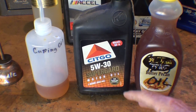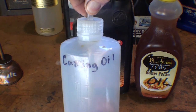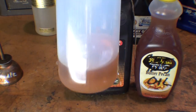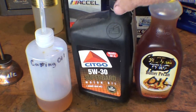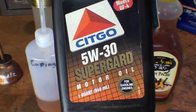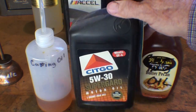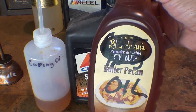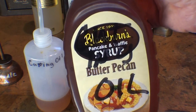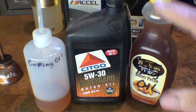First, let me tell you what not to use. Do not use cutting oils of any kind as lubricating oils — some of the darker ones also have sulfur in them and they're just not to be used. Do not use regular motor oil. I'm sure it gets used all the time, but there are detergents and all kinds of other additives in motor oil.